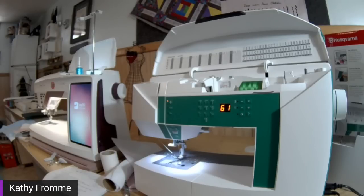Someone is asking about changing tension on the Opal 670 — is this normal? I would have to know more about what stitch and fabric. The Opal 670 does have a sewing advisor, and it's very critical that you use the sewing advisor for input — the fabric type and weight — so the machine will either set or tell you to set certain things to get the best results. The tension will adjust automatically on the Opal 670 based on the fabric weight and type you have selected.